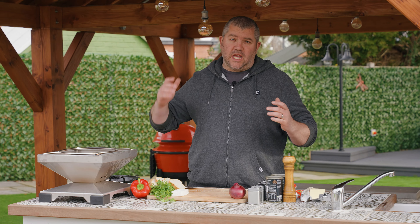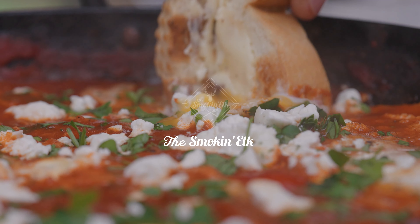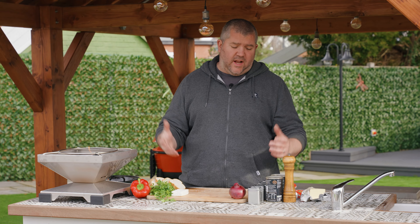Hi, I'm the Smokin' Elk and today I'm cooking Shakshuka on the Turos T1. I absolutely love Shakshuka — it is a great alternative to a full English for me for breakfast. It's thrilling, it's delicious, a little hint of spice in there, it's absolutely glorious. So I'm going to show you today how I make my Shakshuka.